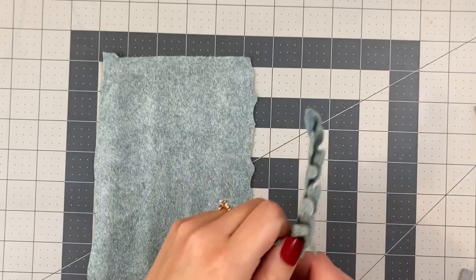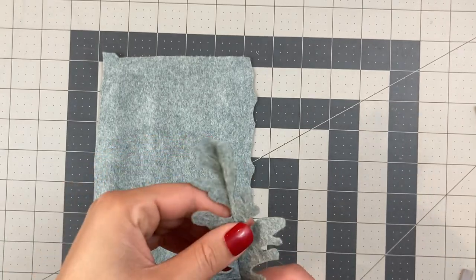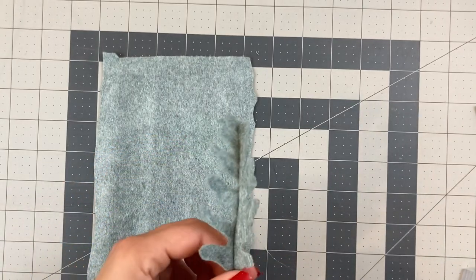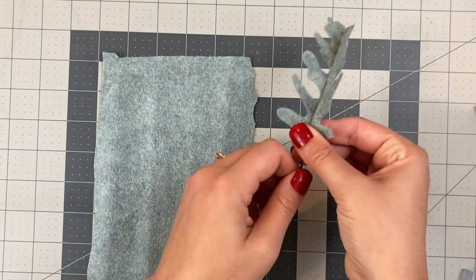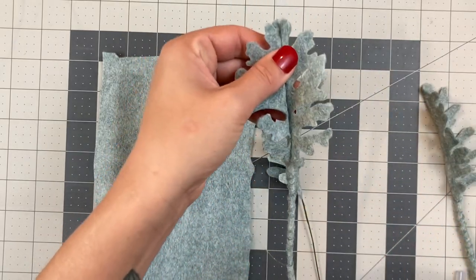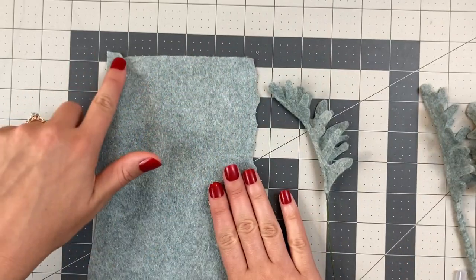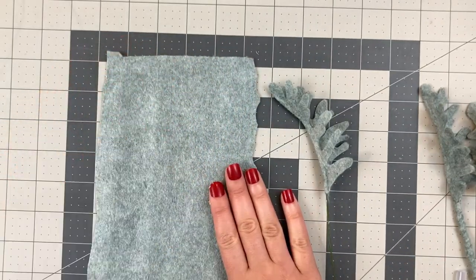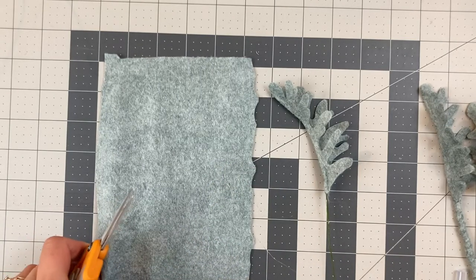When your glue has dried, go ahead and open up that leaf. You could stop here with the stem like this, or you can wrap it with felt, which is what I did on my examples — I think it makes the leaf look a little bit more realistic. To do that, cut two thin strips or one longer strip of felt in the same color, and then start gluing it on.